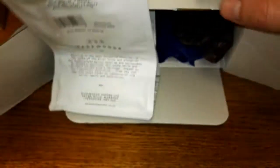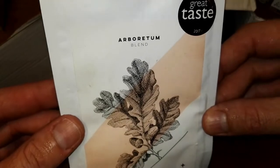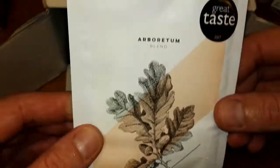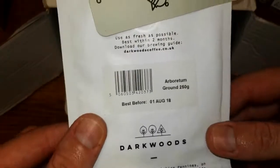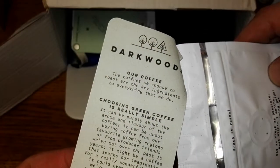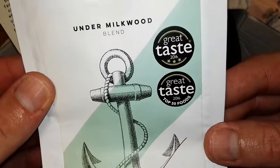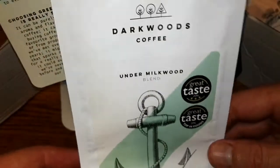Another one — some open packs which he's sent to me — which are Darkwoods Coffee Arboretum Blend, Showcase of Fruits and Citrus, Great Taste 2017. So that looks like a good one from Darkwoods Coffee Roasters. The next one is another Darkwoods — Under Milkwood Blend, Great Taste 2016, Top Food, Melts to Rich Caramel in Milk. So that's another one to really look forward to.